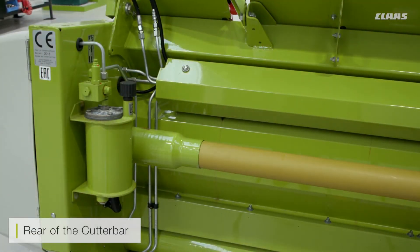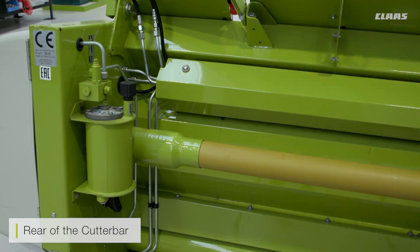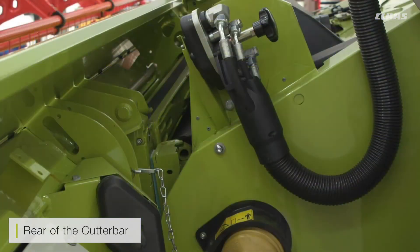On the back of the cutter bar you have the reservoir for the side drive. Please make sure you check the level of the side knife reservoir — again, there is no electronic device to tell you how full it is. Along the back there are also the bolts you use to adjust the scraper plate on the back of the cutter bar to get it the correct distance.